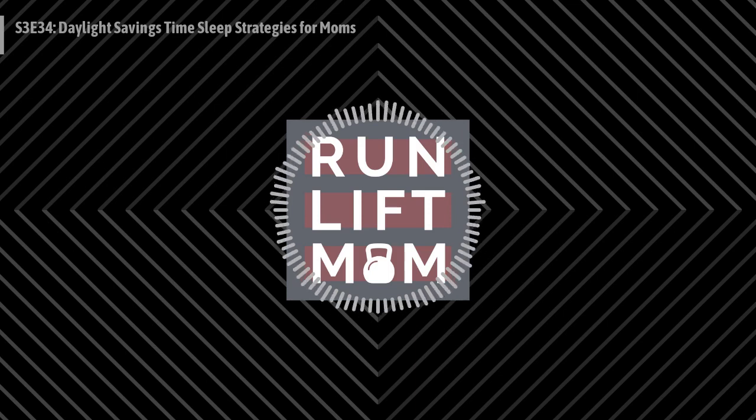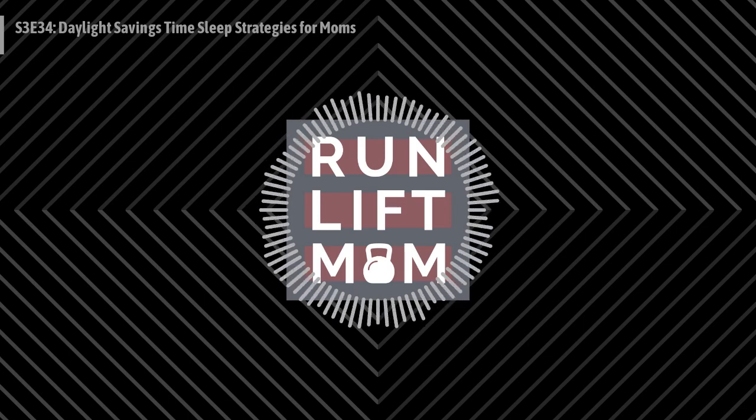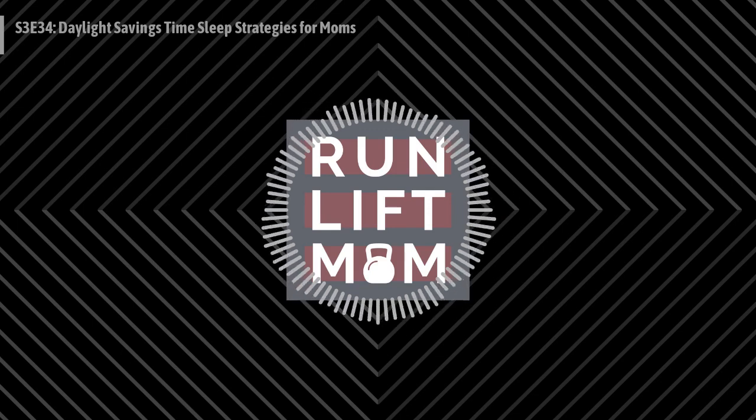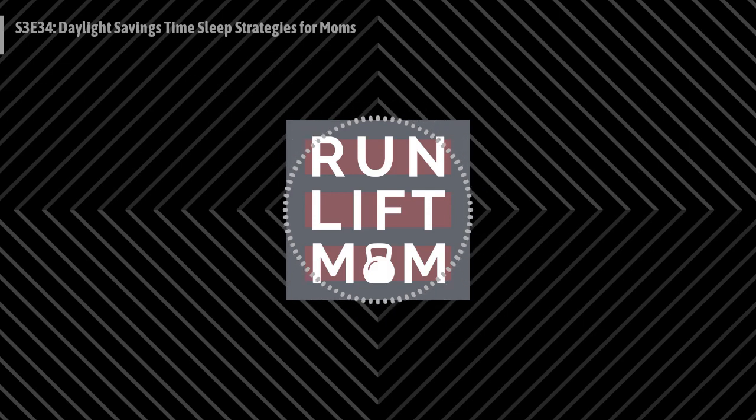Welcome to the Run Lift Mom podcast, where we're talking about running, lifting, and momming, not necessarily in that order. Did you know daylight savings time is upon us? On Sunday, March 14th, we are going to spring forward, and every mom knows this means havoc for their kids' sleep habits. My guest, Annie Henderson of Annie's Child Sleep Solutions, is going to provide tactical tips to help you prepare. She is a certified sleep consultant and also the mom of Irish twins. Without further ado, Annie Henderson.